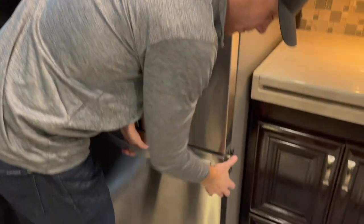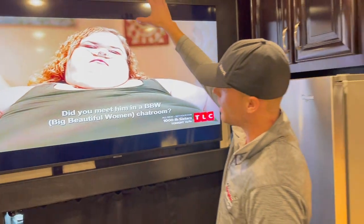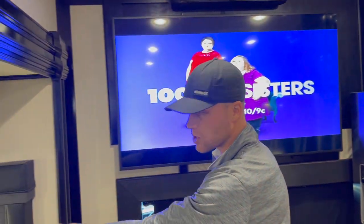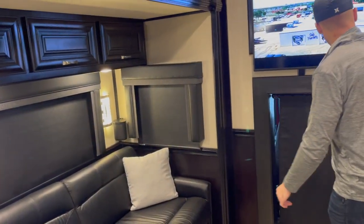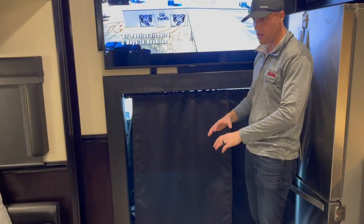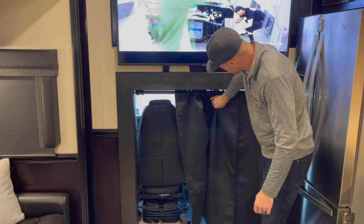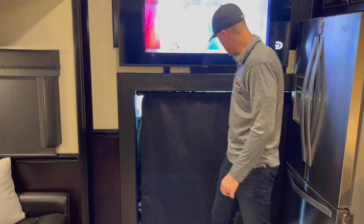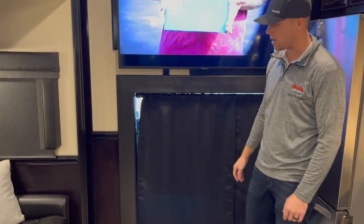Up front there's a Samsung TV with Sonos soundbar and surround sound. In the slide-out there are decorative plants — we added these because the whole coach is blacked out. You can slide them on the rod and move them out of the way. Going down the road, if you want privacy or to block the light, you leave them in place — they hang there very neatly.